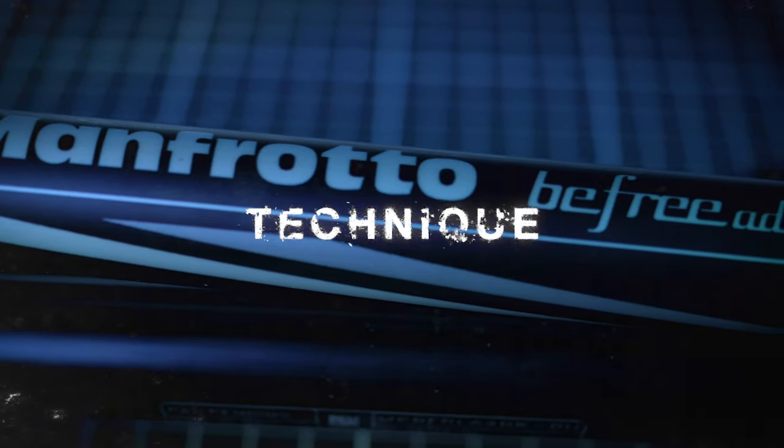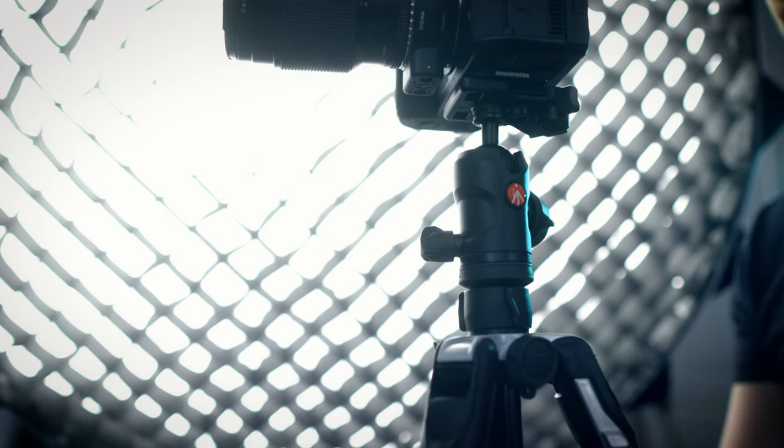So, technique. This is the Manfrotto BeFree. It's more of a photography tripod as it doesn't really have a fluid head, but it's fairly inexpensive and I thought it's pretty standard, so I might as well use this to demonstrate this technique.